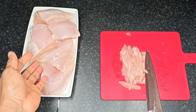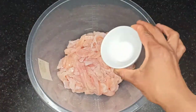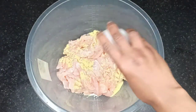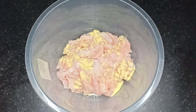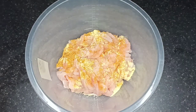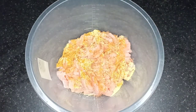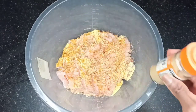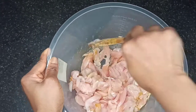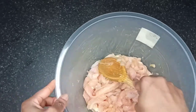Repeat this for all the chicken breast and transfer it into the mixing bowl. Add in the salt, chicken stock powder, curry powder, mixed spice, and ground ginger. These are the spices I use but you can use any others you prefer. Mix all the spices together with the chicken to ensure they are well incorporated, then cover with cling film and allow to marinate either overnight or just for a few hours in the fridge.